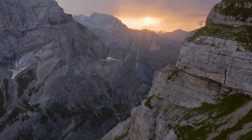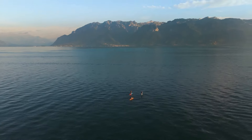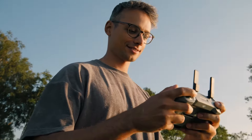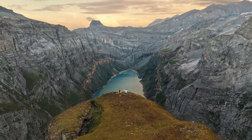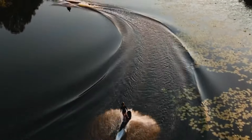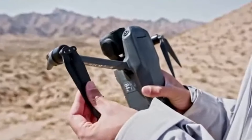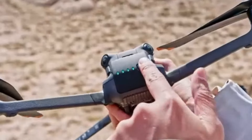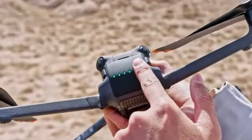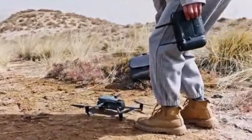Conclusion: Both the DJI Mini 4 Pro and DJI Mavic 3 are exceptional drones in their own right, tailored to different user needs. The Mini 4 Pro stands out for its portability, ease of use, and affordability, making it an excellent choice for casual users and beginners. The Mavic 3, with its superior camera quality, advanced flight features, and professional-grade performance, is ideal for those who need the best in aerial imaging and are willing to invest in a high-end drone. Your choice ultimately depends on your specific needs, budget, and how you plan to use your drone.